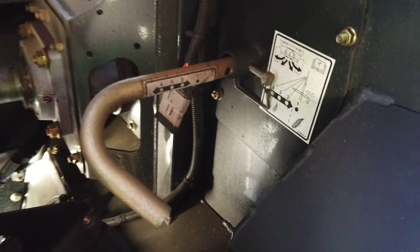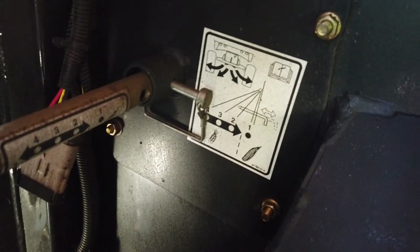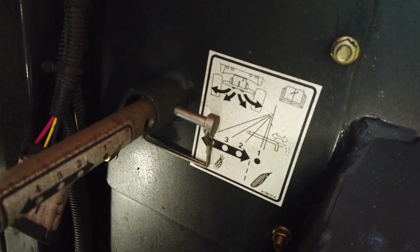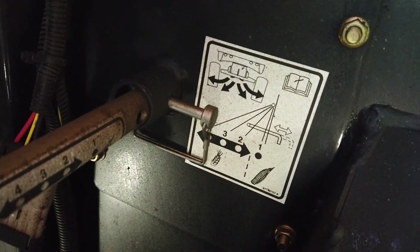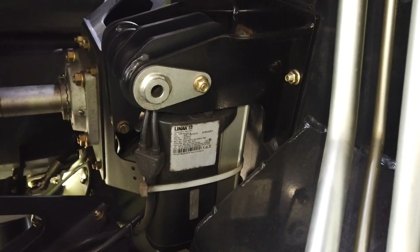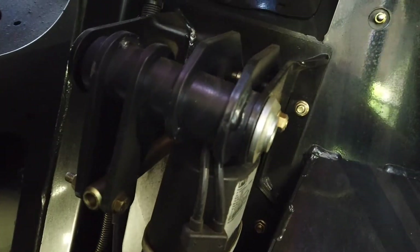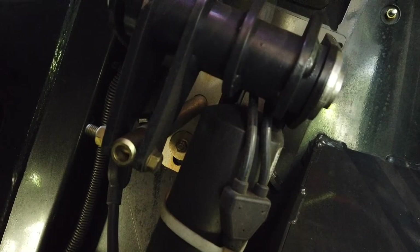Opposite this housing on the combine frame is the residue deflector. This is fitted to help centralise the residue exiting the threshing rotor. Depending upon the specification, the deflector is adjustable by means of a manually positioned rod or an electric motor switched from within the cab and seen on a pop-up window on the Pro 700 screen.